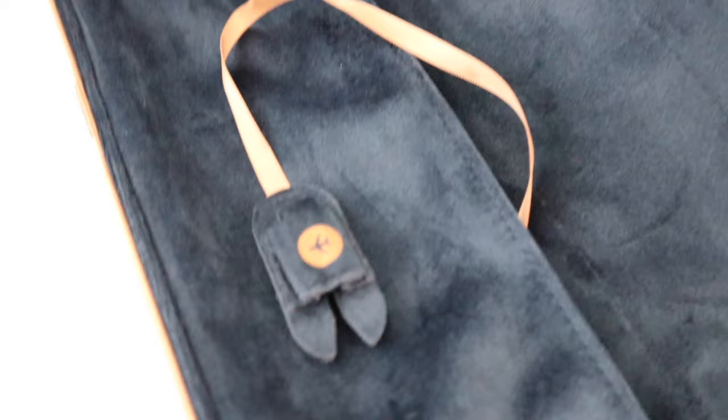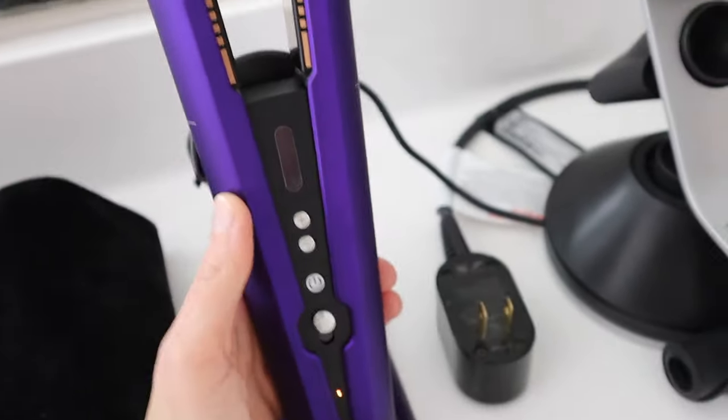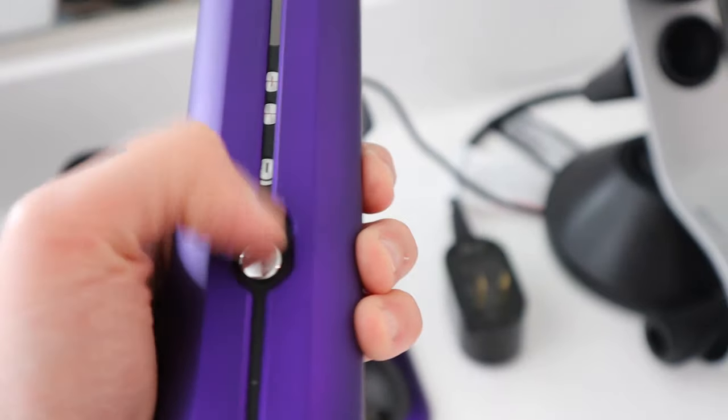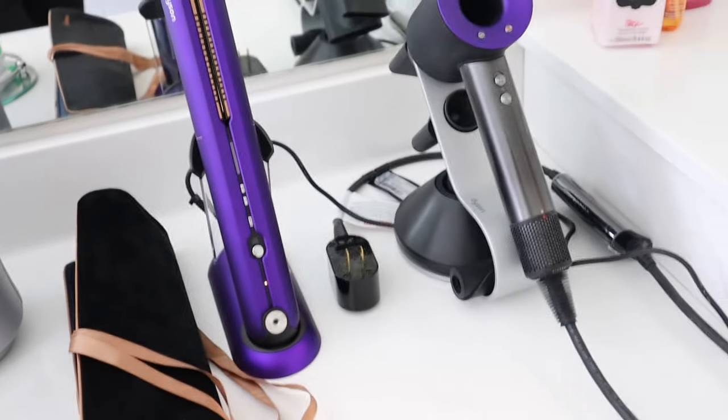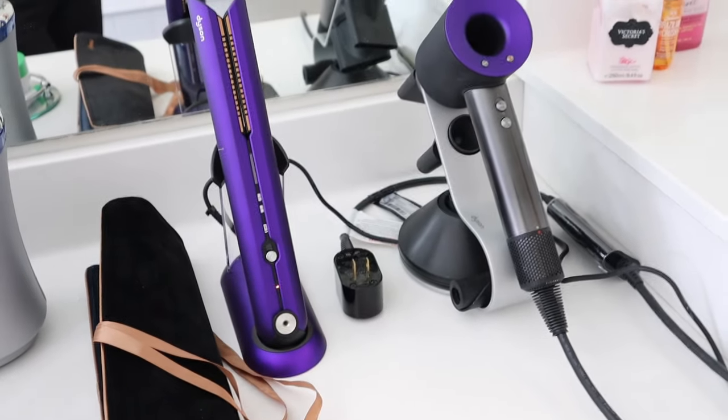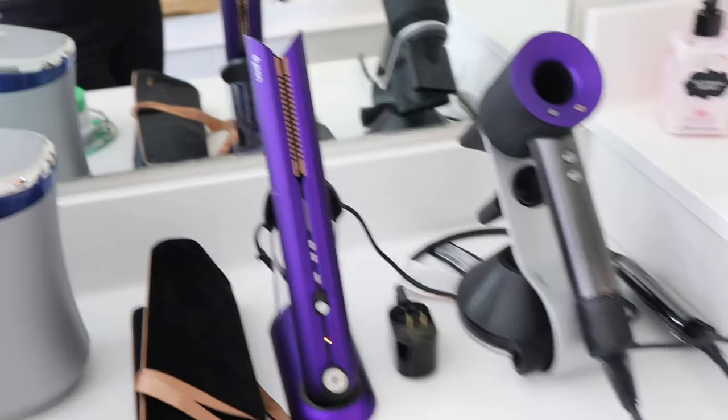Something else I noticed in the actual bag itself — it actually has one of these as well, and this is for the battery in the back. When you're traveling, you can apply that onto the battery as well, which is a really nice touch. I feel like they thought about everything. Of course, you don't have to keep this open when you are charging it — you can close it and just place it on there as well. So let's go ahead and allow this to charge for a little bit, and then I'm going to go ahead and use it and see how it actually performs.